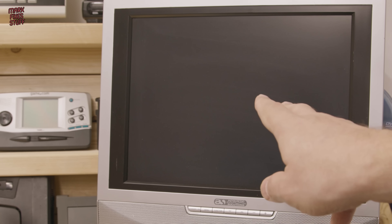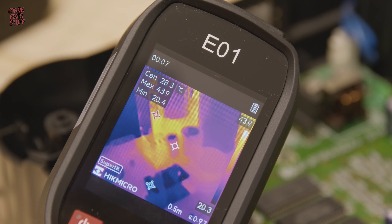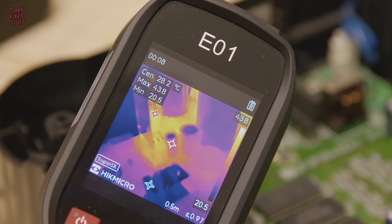There's no picture, but this is normal because the 3DO won't boot without a CD drive attached. Once the machine had been on for five minutes I thought I'd check the thermals around the power section.